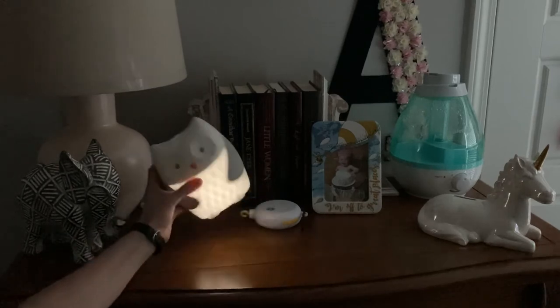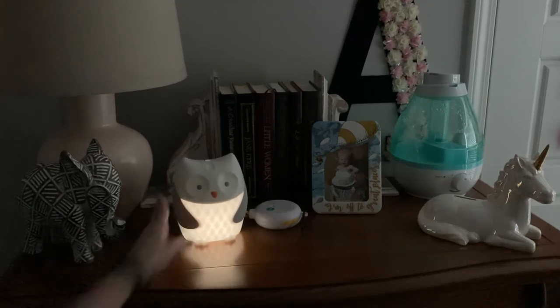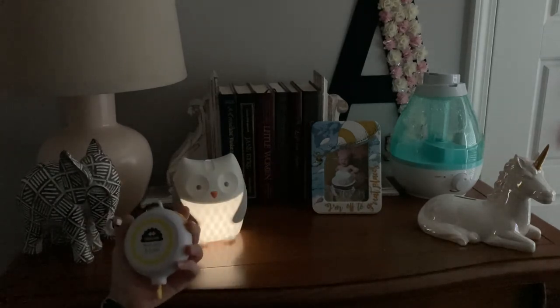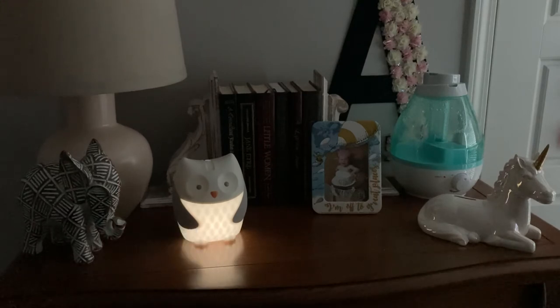I'll put an Amazon link down below in the description. If you have any questions about it, please feel free to ask and I'll answer the best I can. If you're wondering what that is in the background — it's from the mobile, one of those electronic mobile spinners. Adeline broke the mobile, so now we just have the music that plays for about ten minutes so she can fall asleep.